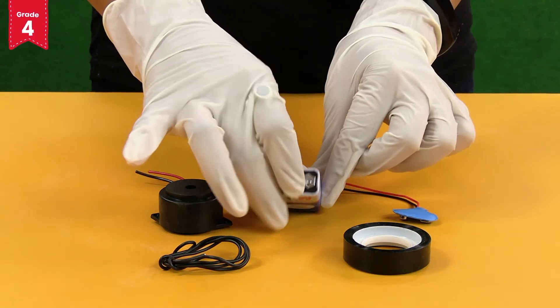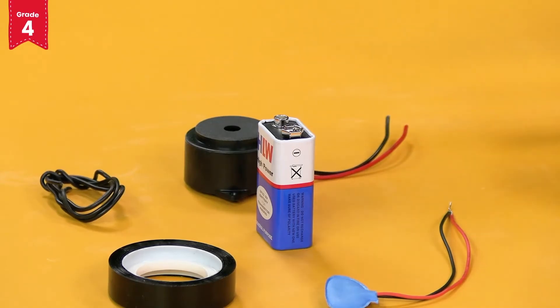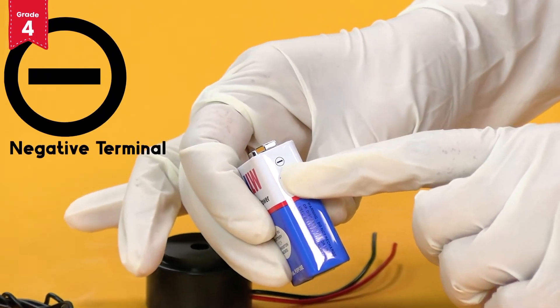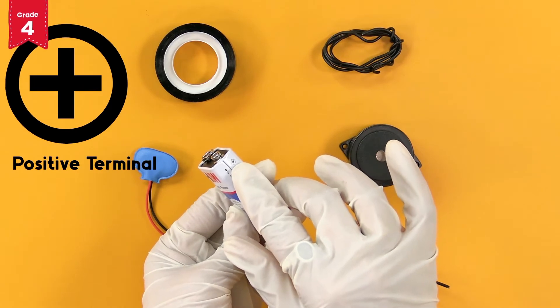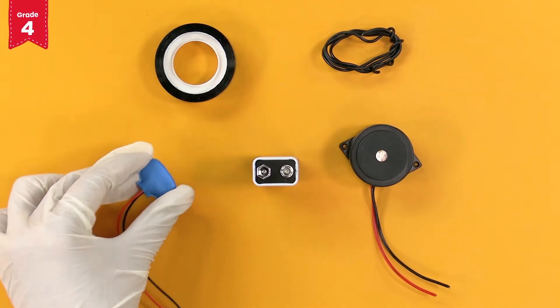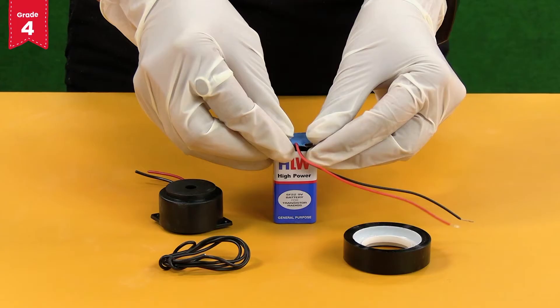We should still wear the gloves while performing this activity. Place the 9 volt battery on a table or any flat surface. Note that it has a negative terminal on one side and a positive terminal on the other side. Now take the battery connector and fix it on the battery like this.